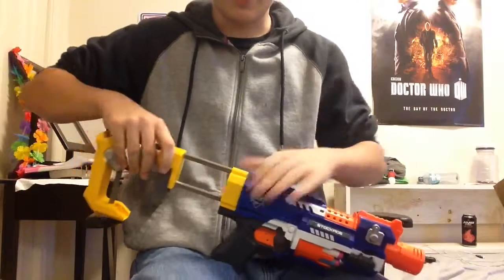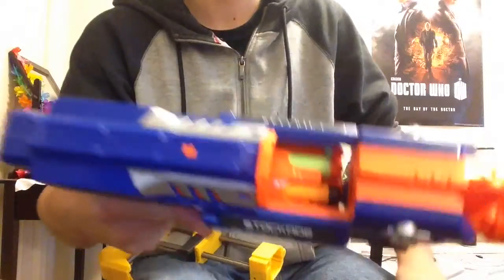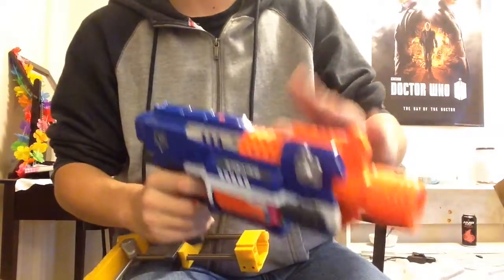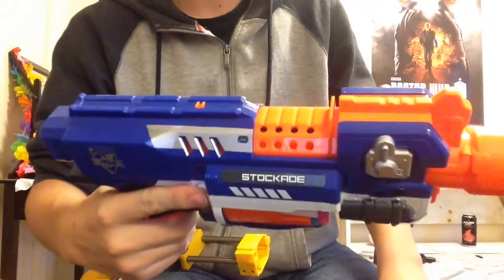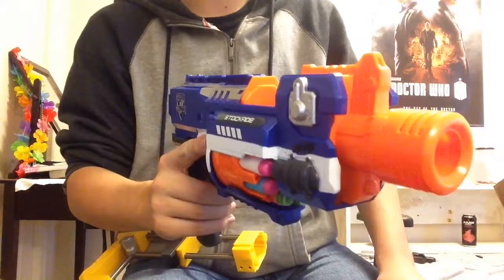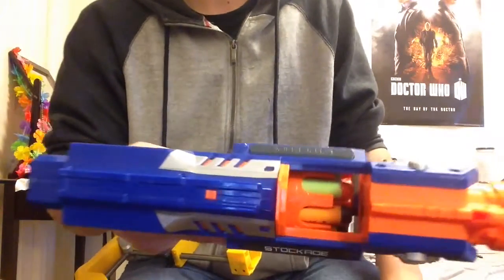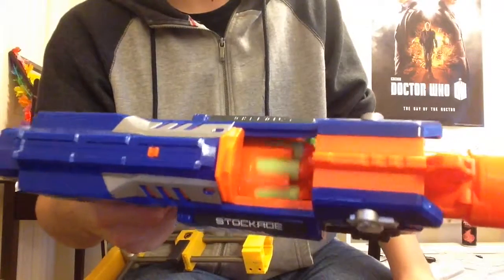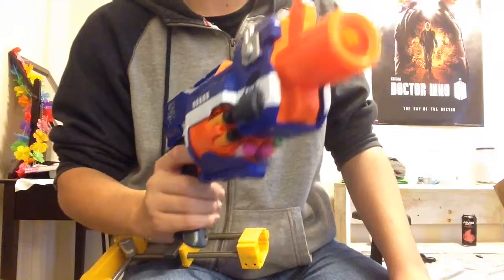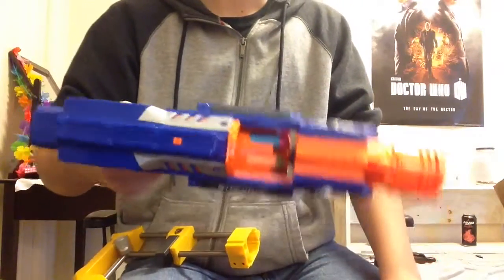There's a stock attachment point on the back. On the top is your access door and a tactical rail. This access door will in fact stop your flywheels from revving if you open it, and the cylinder does rotate on the trigger pull, much like a Maverick.